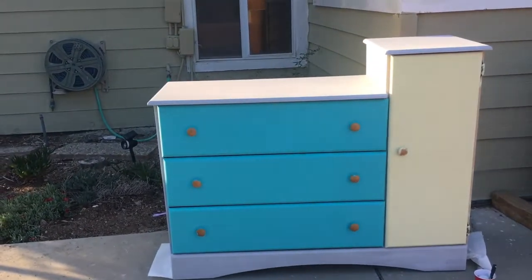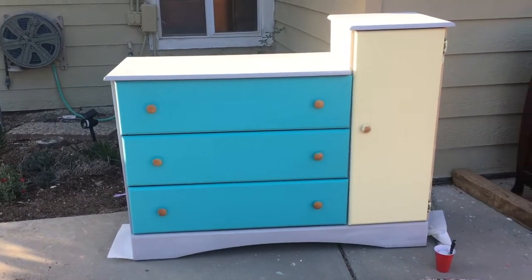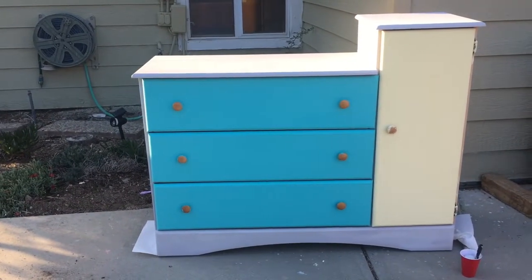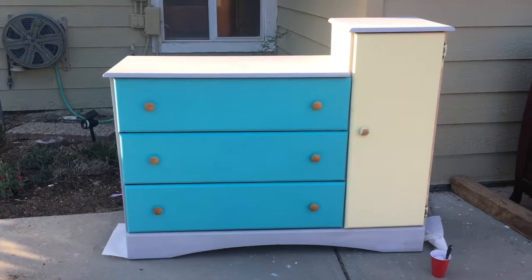I don't know if I like it or not, honestly. Like I feel it's cute, but then I feel like it looks like a toy. But I feel like maybe if I make the drawers lighter, then it would be cute like a nighttime thing. I don't know. This is what happens when you're experimenting.